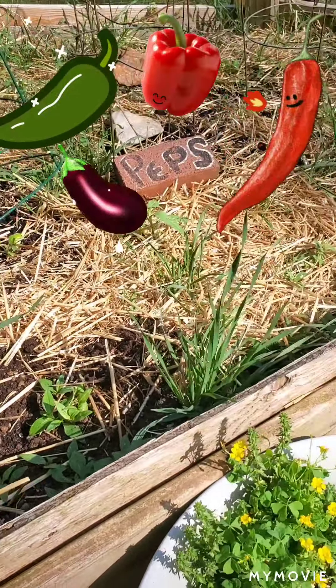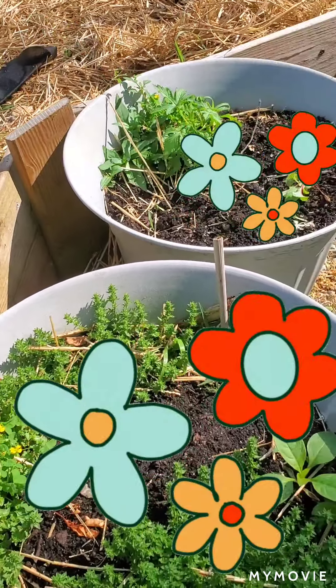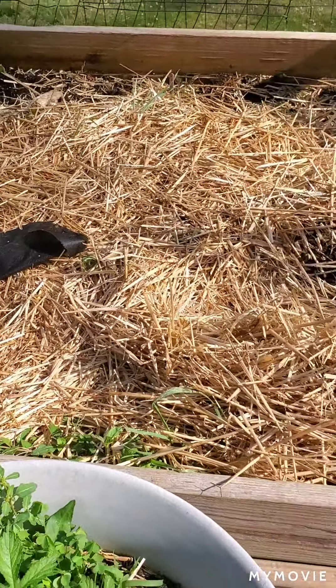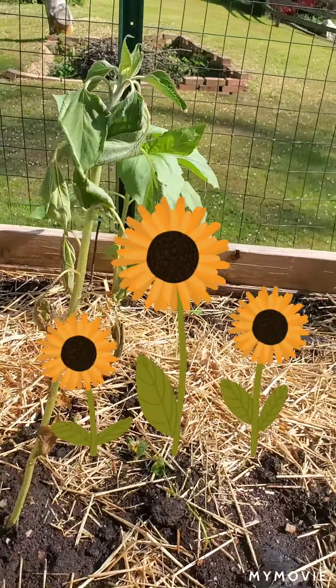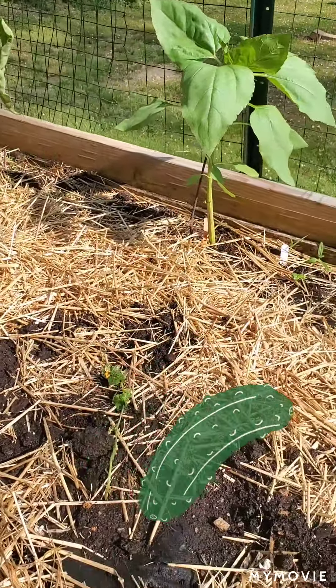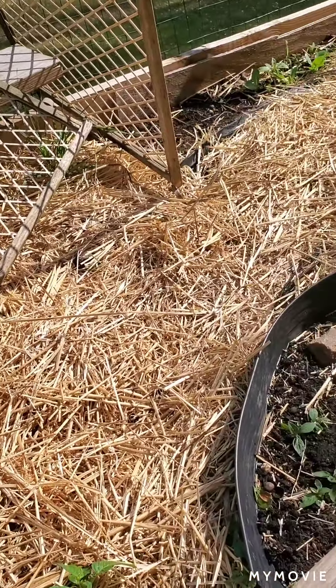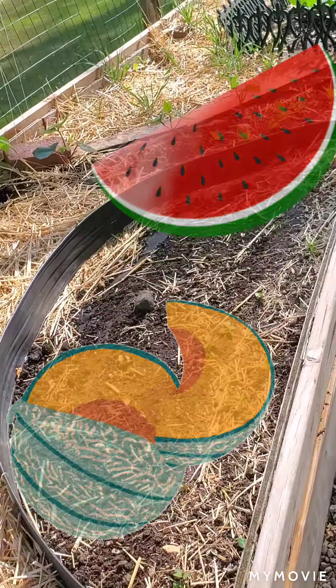In this lighting it's really hard to see, but there are some peppers and eggplant. In these two potters I have a mix of borage and also some other herbs. This section I'm working on with a few sunflowers and a cucumber plant. There is also a lot of romaine, and I've planted cantaloupe and watermelon in these two sections.